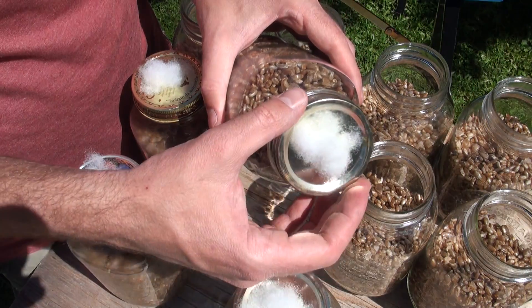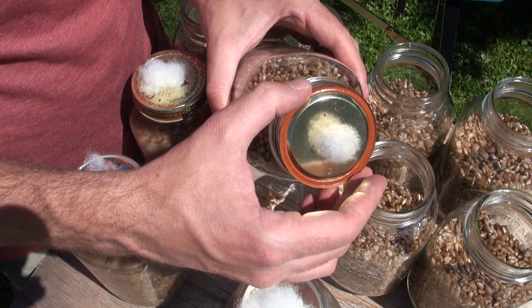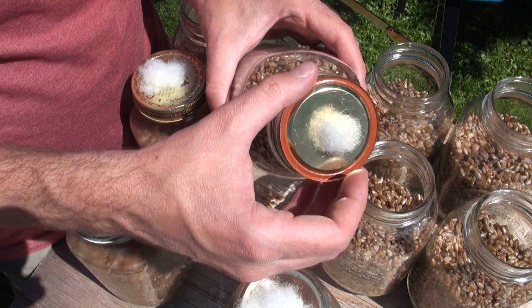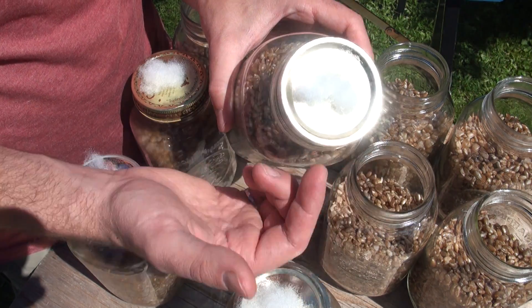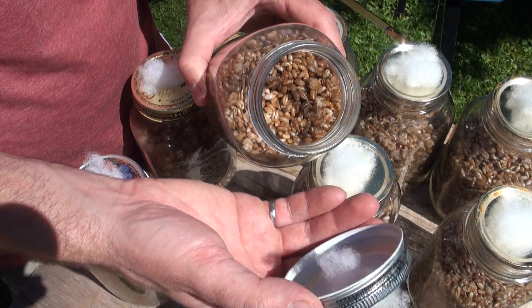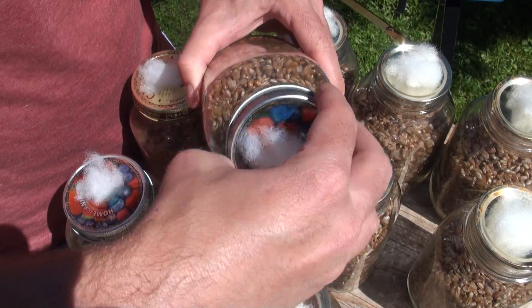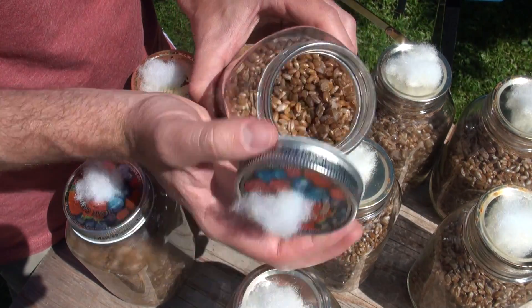You can put your jar lid on with either the rubber side down or the metal side down. Some people like to put it metal side down because then it's easier to take off while inoculating your grain jars. I like to put it rubber side down because it creates a better seal, but I don't think it makes that much of a difference. You can also just use screw-on lids, which I actually like a lot better because it makes it a lot easier to one-handedly open them up when you're trying to inoculate your spawn.